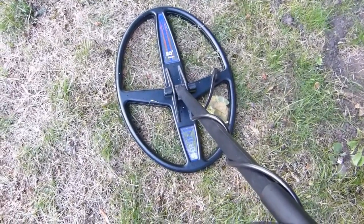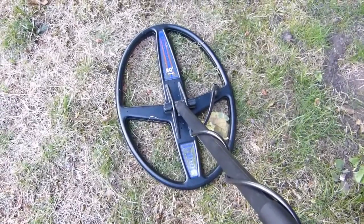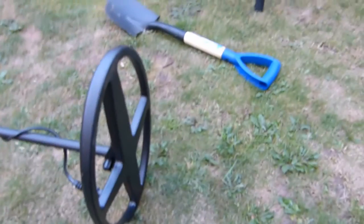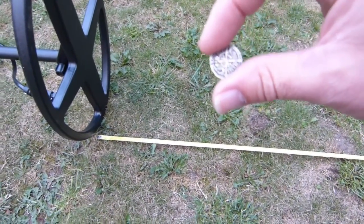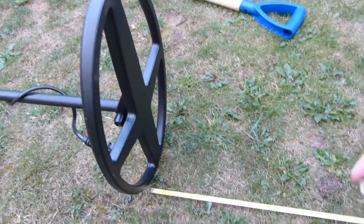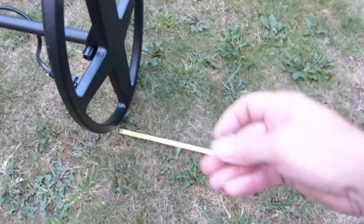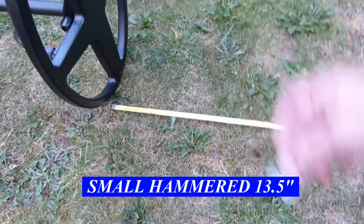It's looking good and we'll do some more videos. I hope you found that of interest — definitely an improvement over the stock coil. I'll just do an air test. You can see that small hammered coin again. I'll do an air test for comparison on the 14 by 10 — that's about 13, 13 and a half inches, which is pretty good.